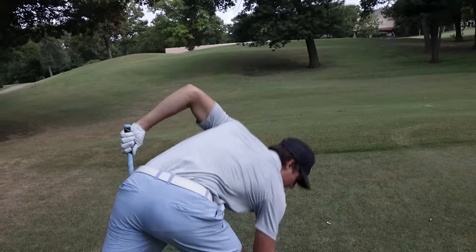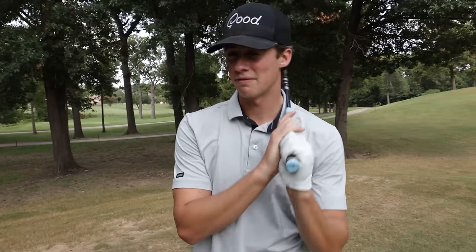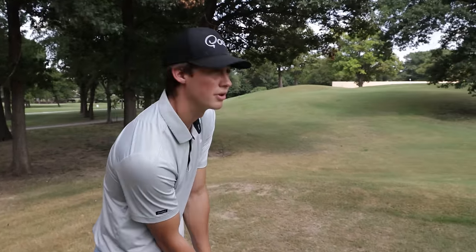All right guys, here we are. We actually skipped a few holes — we're kind of skipping around today. There's not too many people out here so we're just getting in as many holes as we can. It's actually Micah's birthday dinner tonight, so that's why we're skipping around — I want to get as many holes of golf in before I've got to go to his birthday dinner at like 6pm. Anyway, we skipped to a par 5, 511 yards, hole 7 out here at Waters Creek. I got driver in hand — first time hitting driver with the new grip. Let's see how it goes.